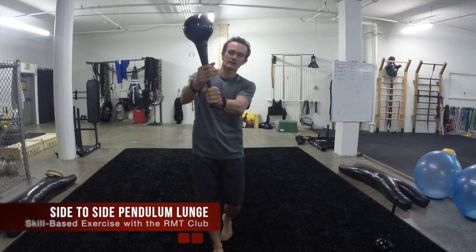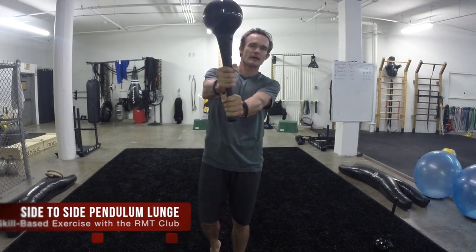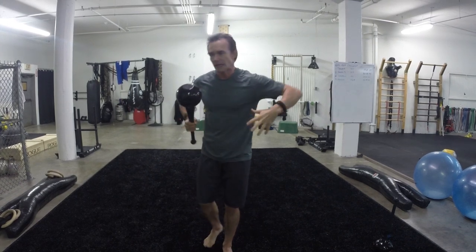Hi, David Wick here. Today I'm going to teach you an exercise called the Side to Side Pendulum Lunge. I'm using the RMT Club. I begin with a little bit of a split grip, so I increase my club control. The move gives me footwork, it gives me high intensity cardio, and it opens and expands my body. So it's a really beneficial exercise.